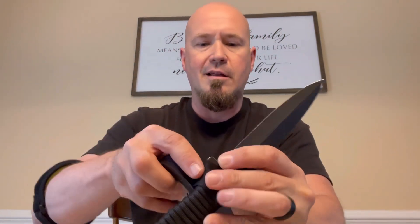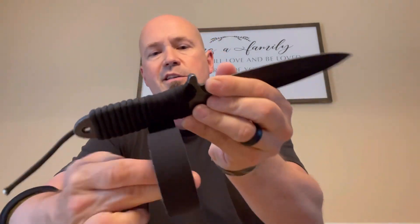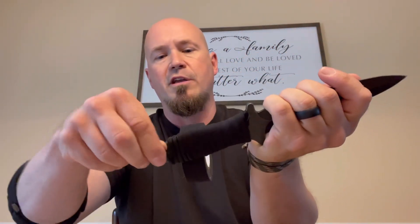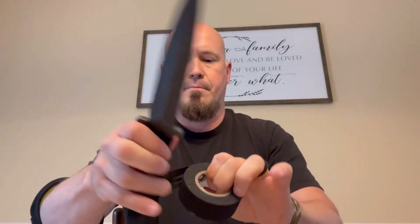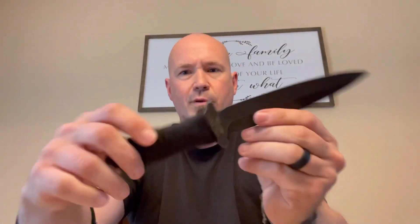I'm going to take this hockey tape and start wrapping it. Look at that — already stuck to the handle. I'm just going to keep walking this tape all the way down the handle, covering that paracord up. I've got some loose paracord here — I'll just tighten it down and tape over it as well. So we've got a taped-up, paracord-wrapped handle. Give it a little grip, tighten it down, and we've got a handle to work with on these throwing knives.